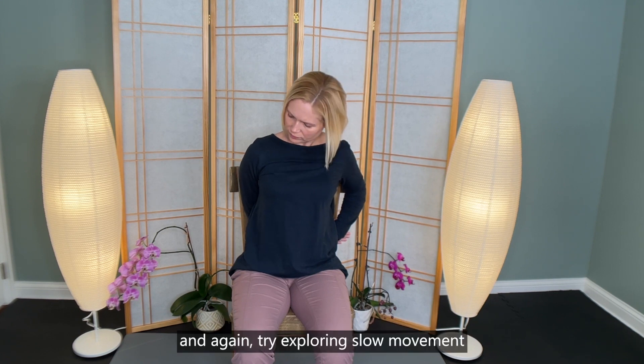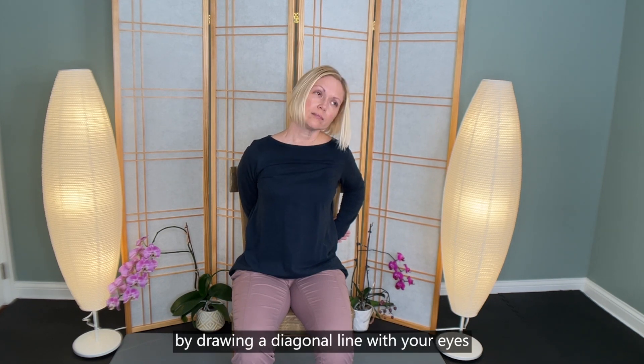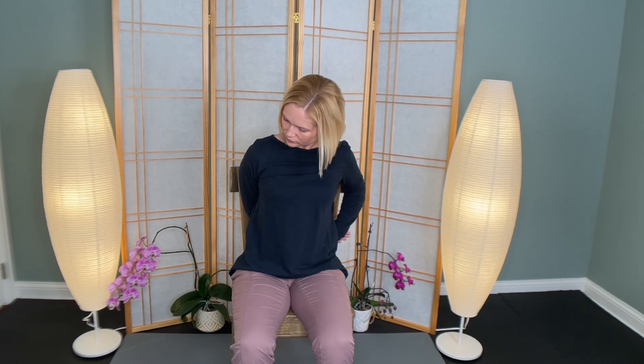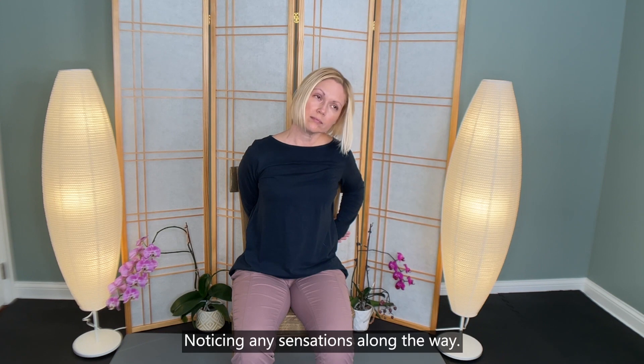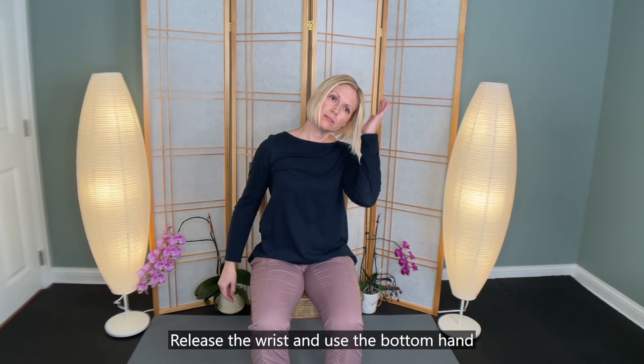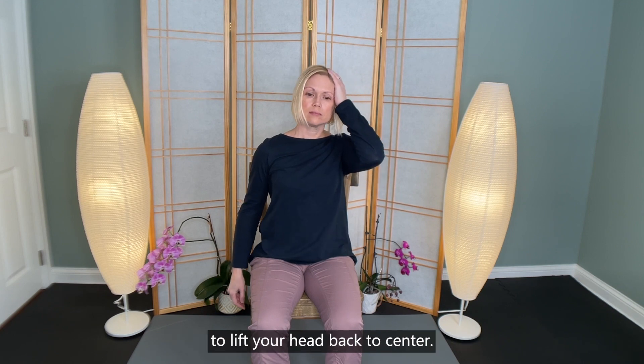And again, try exploring slow movement by drawing a diagonal line with your eyes from the ceiling corner to the floor. Noticing any sensations along the way.